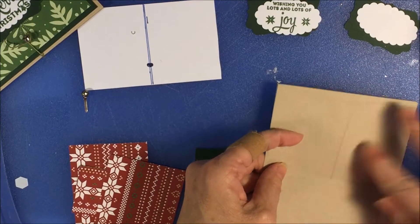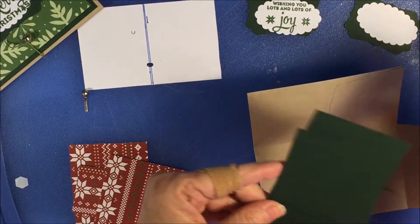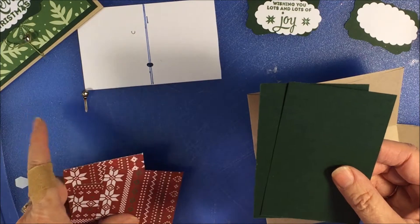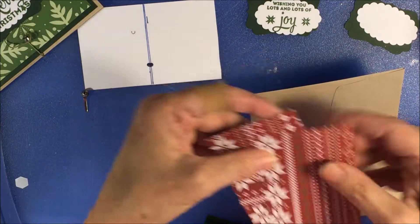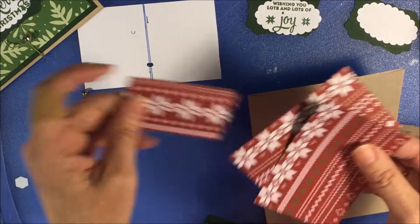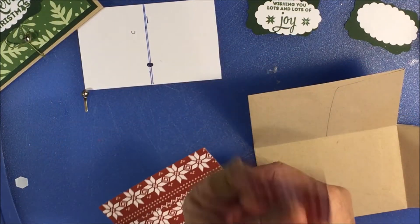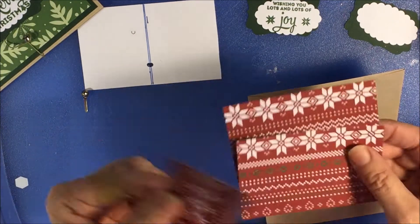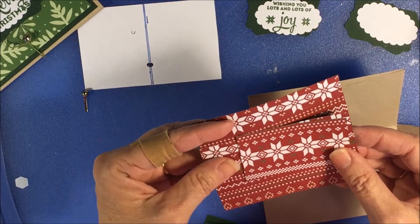The accent pieces that I have are a green mat in mossy meadow, cut to 4⅛ by 5⅛, and I have two of those. Then I have some DSP — two of those cut to 3⅞ by 2⅜, and one little piece cut to 1⅛ by 2¾. All these measurements will be on my blog, stampandshout.com.